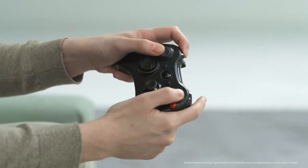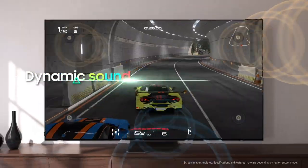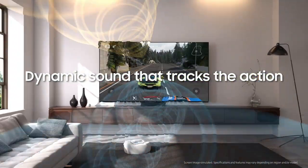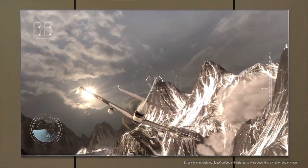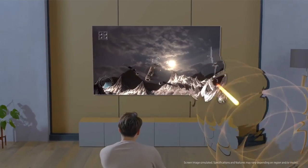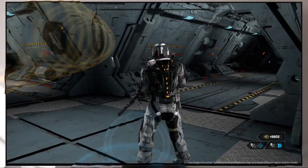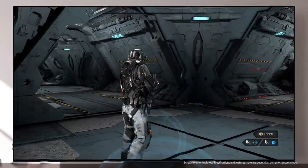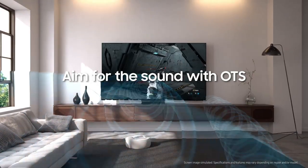Good sound is integral to gameplay. Headsets are nice, but you'll be shocked when you hear your TV speakers with OTS. Samsung Neo QLED is equipped with Samsung's proprietary object tracking sound technology. Enjoy vivid sounds that follow objects on screen and hear your enemy's footsteps with pinpoint accuracy in 3D space. Aim for the best sound with Object Tracking Sound Plus.